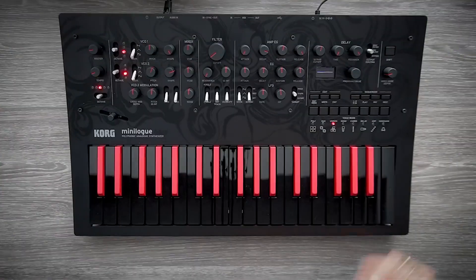Other loved features on the mini log are the 16 step sequencer and motion sequencing. If you're unfamiliar with motion sequencing, this gives us the ability to record knob movements into your sequence.